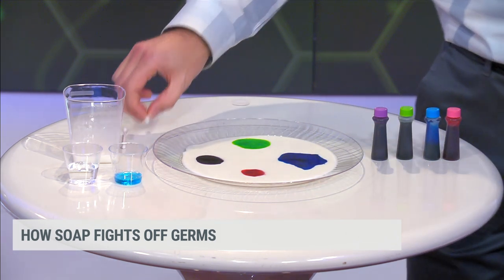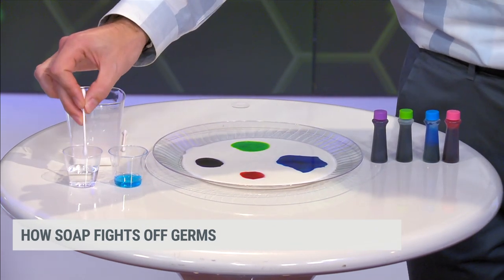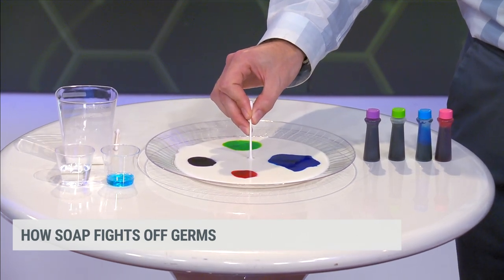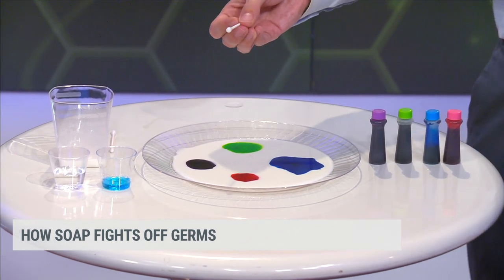You need a Q-tip and we're going to take this and dip it in the water. If you're just washing your hands with water, not much happens. We'll put it in the center. You've diluted the milk a little bit, but you really haven't washed anything. Nothing has left.